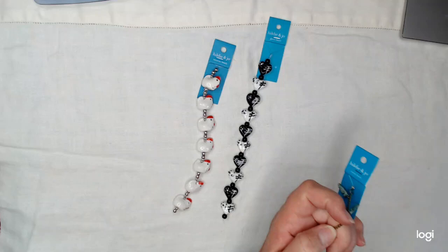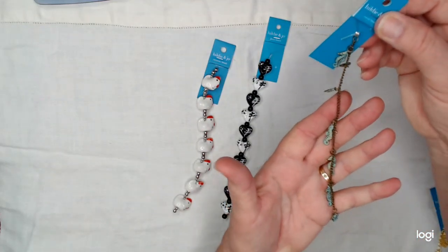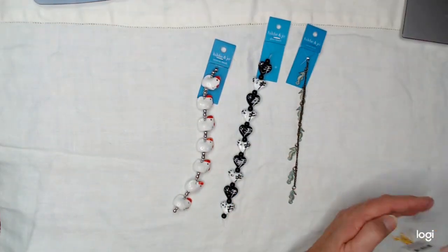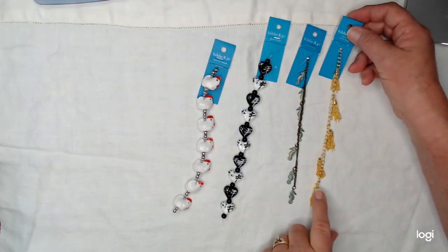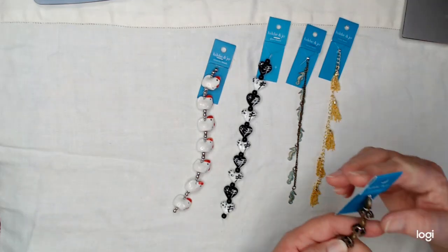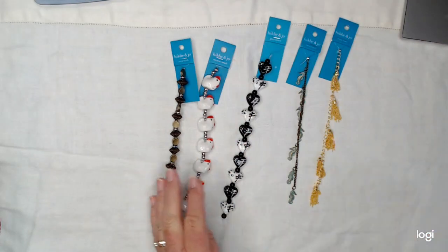I went into Joanne's and they had a sale, and I didn't need any of it, but I'm weak. What can I say? I love stuff like this. Seahorses — I love these to use with my beaded dangles and such. I bought these before and I really, really loved them, so I got some more of those.